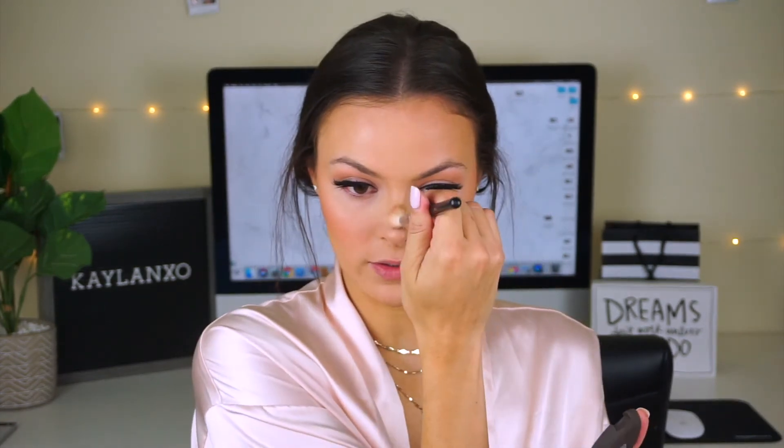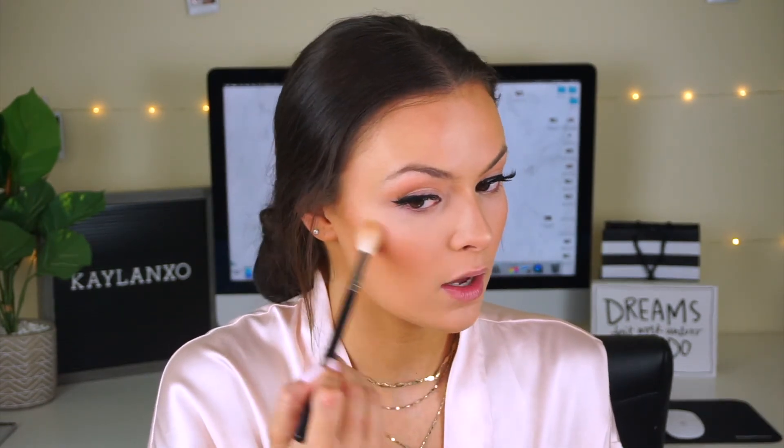We're going to go ahead and apply some blush. This is the Tarte Amazonian Clay Blush in the shade Party — I'm just applying this on the apples of my cheeks. And to highlight I'm going to use an oldie but a goodie: the Becca Highlighter in Prosecco Pop. I haven't used a Becca highlighter in forever. I'm taking it on the tip and down the bridge of my nose a little bit, and then also just a little bit on my cheeks.